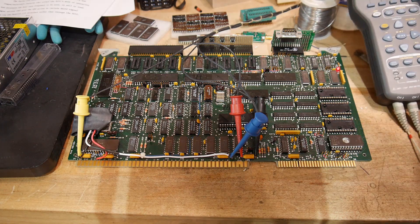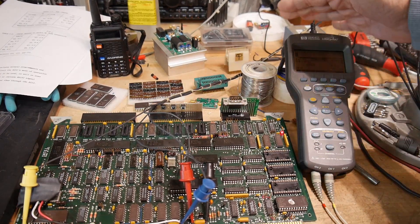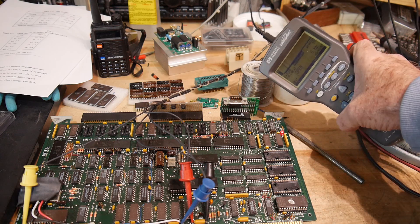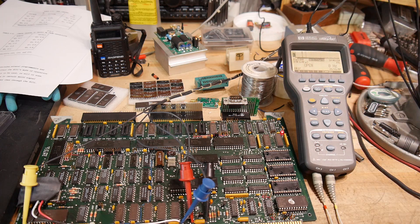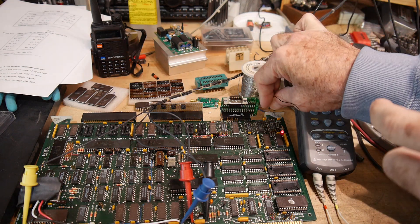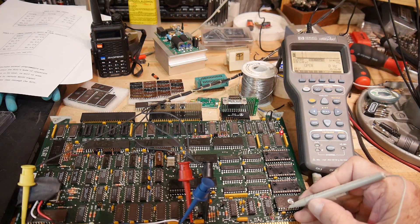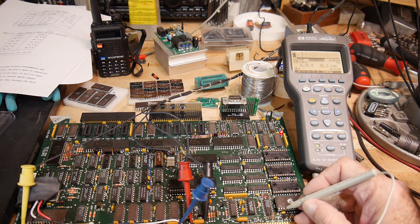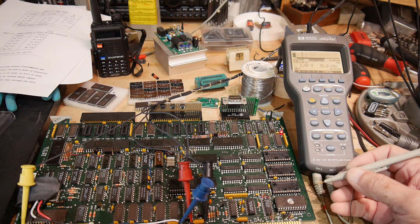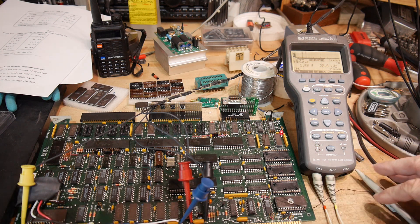Let's see if we can find a good way of holding the logic probe so you can really see it well. See if we can't find any exciting things to probe. That's one of the data lines — you can see it flashing there. So I would say we're up and running just fine.